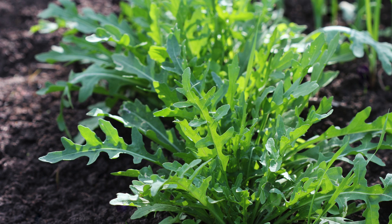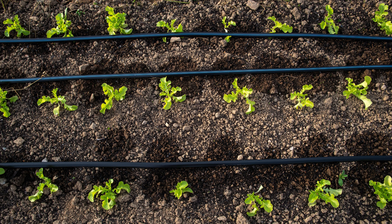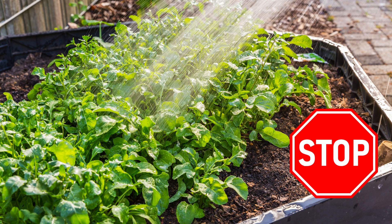Keep an eye out for weeds that might compete with your arugula for nutrients and water. Like other leafy greens, they need moist soil and do well with drip irrigation. When hand-watering, remember to water the ground, not the plant. Watering overhead can spread fungal diseases, and yes, I do understand that happens naturally when it rains.